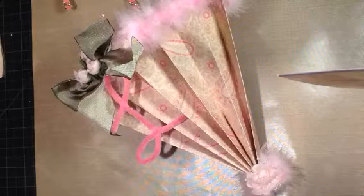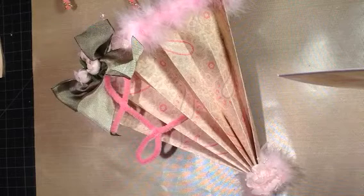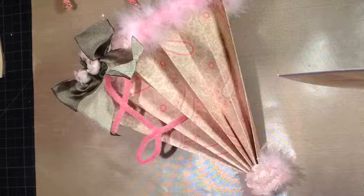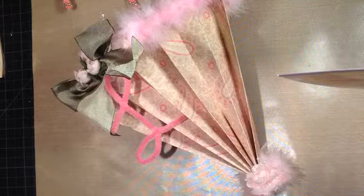Hi, Beth Kolbeck here with another Project Share. I am doing a swap for an umbrella, a parasol friendship swap.